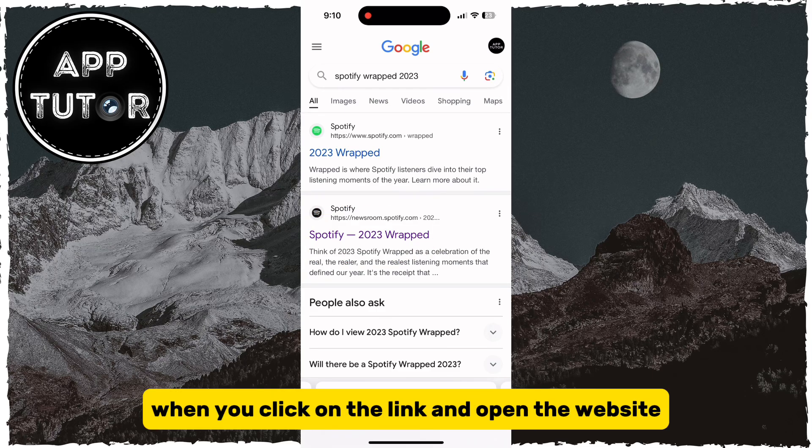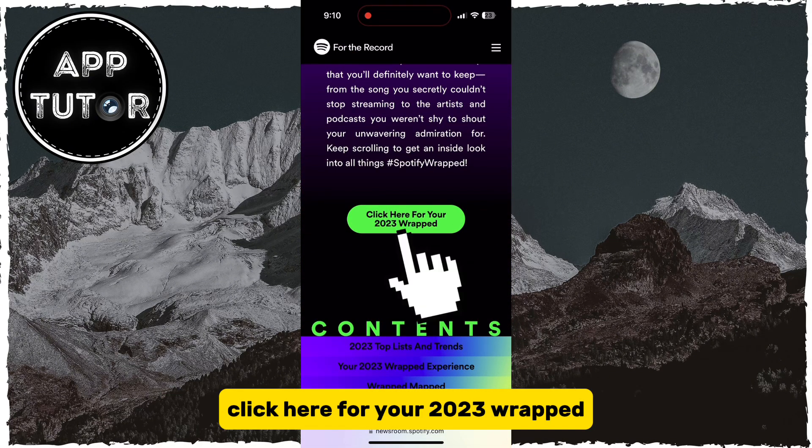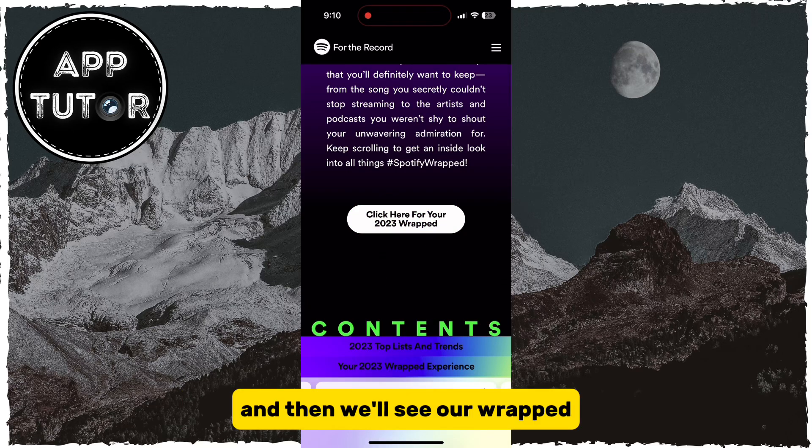When you click on the link and open the website, you'll scroll a little bit down until you can see a button called Click Here for Your 2023 Wrapped. When we click on that button, it's going to open our Spotify application and then we'll see our Wrapped.